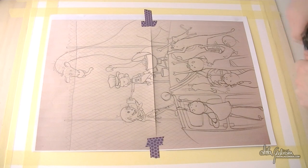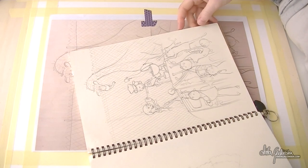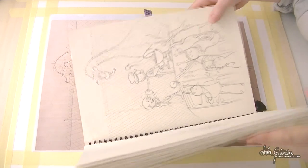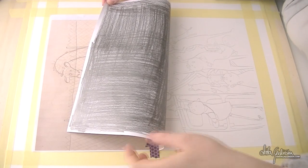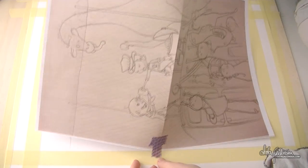Hello everyone and welcome to another one of my illustration videos. This time we're jumping straight into action because I'm going to show you how I transfer my sketch onto an actual painting area. This is an A4 sketch and the painting size is A3, so what I do is I enlarge my sketch in Photoshop, print it onto two pieces of A4 printing paper, which I then cover in pencil lead, and I tape it in place and gently transfer the sketch onto watercolor paper.